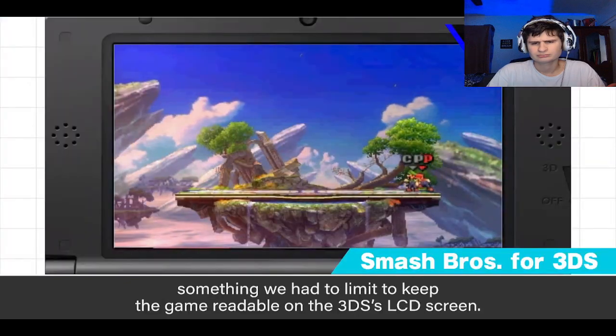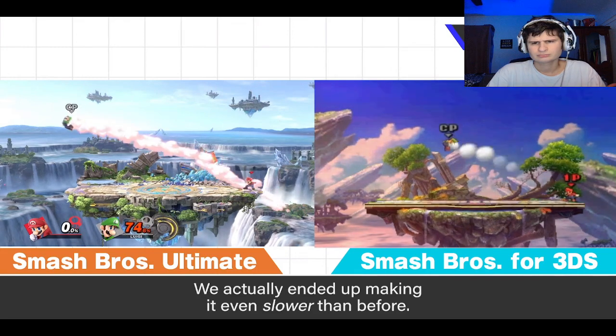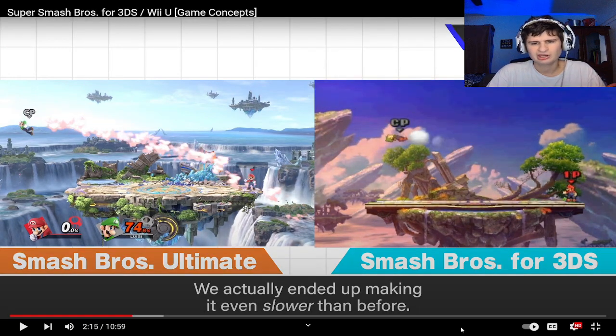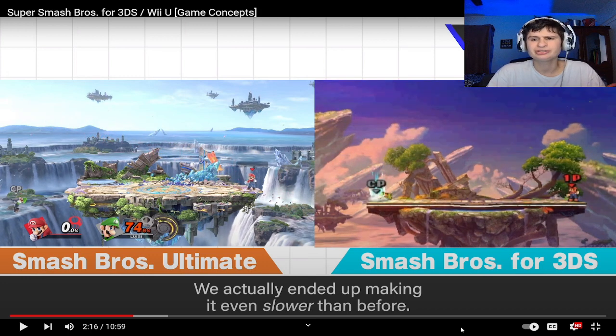I think they did a good job with the 3DS version — I played it and it's pretty fun. But the skybox in the background is obviously going to be way less detailed.